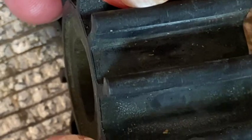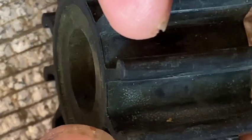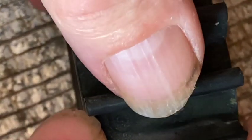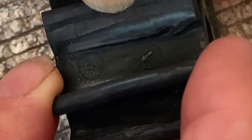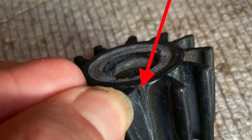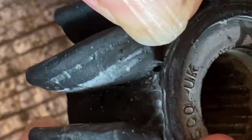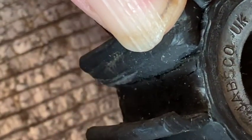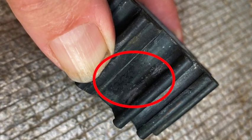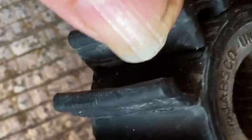On the top here, right there, you can see that there's some missing. This one — look, it's cracked. This one is torn — see that there. Again, this one is torn. Now this impeller was still working and seemed to be working normally; however, it's only a matter of time before these vanes will break off.